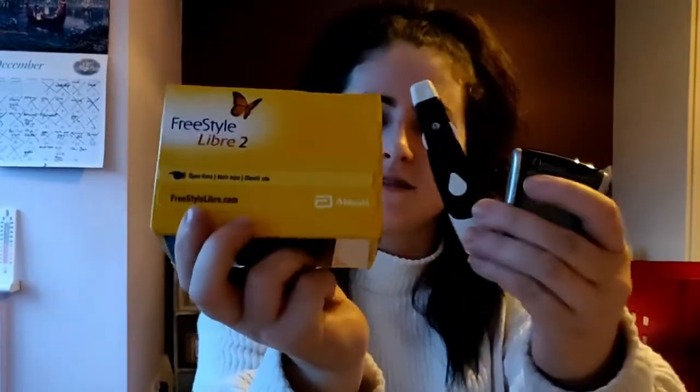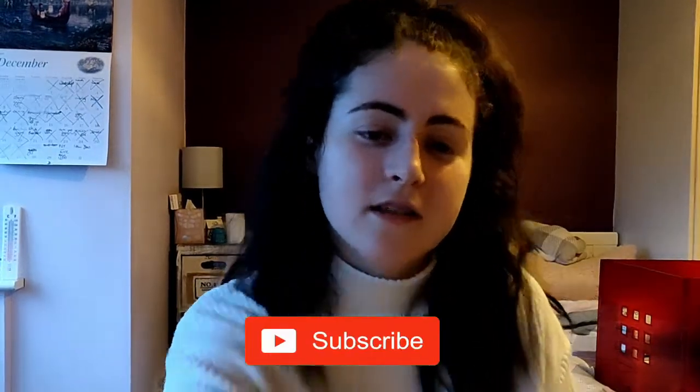Then I finally moved on to the Freestyle Libre 2 — I did a full review which I'll link in the description. You can see the progression: I started with this and now I'm here. All of this happened in just 12 years, so imagine where we'll be in 25 more — the technology is advancing so quickly. Please comment below what blood sugar meters you're using. These ones are specific to Ireland, so let me know if yours are different wherever you live. Thanks so much for watching — please like and subscribe if you're new!